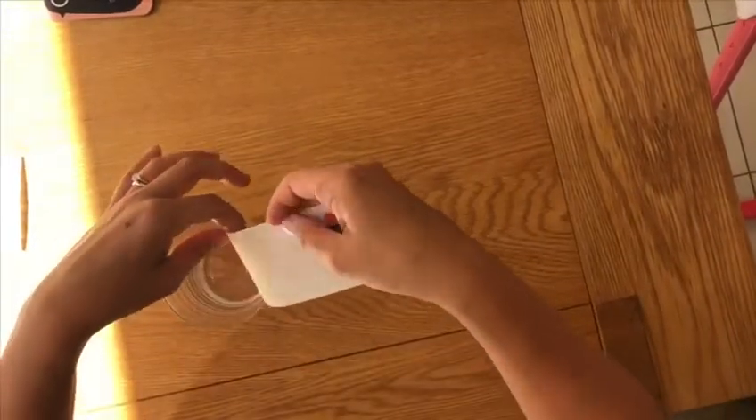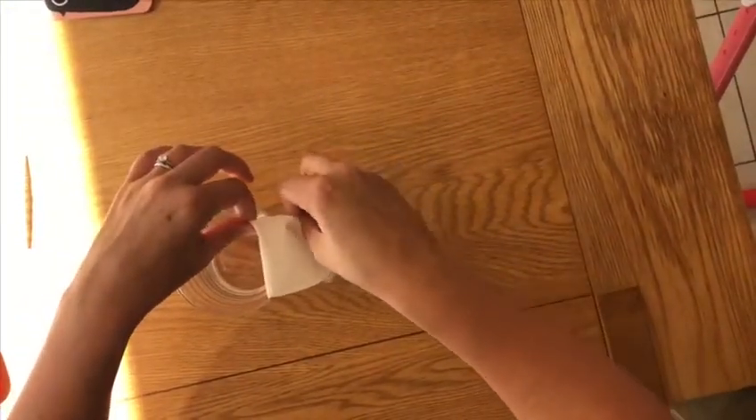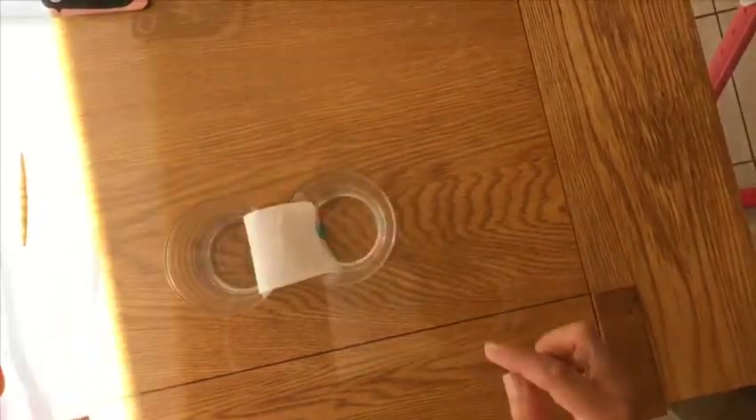Now take your two glasses of water and put them very close together. You need to dip each end that you've put your coloured boxes in into the water. And just like that, watch your rainbow grow.